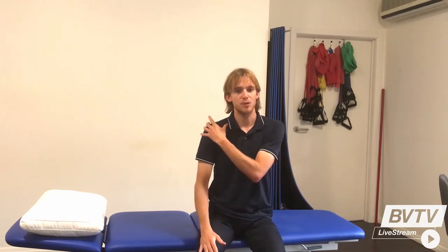This group of exercises are basically just active movements to help maintain the mobility and the strength in the shoulder. What we're going to do, we can do this in a standing or a seated position.